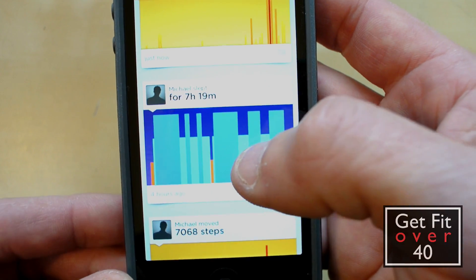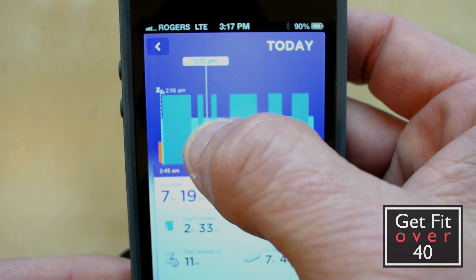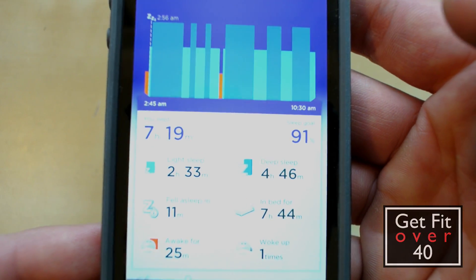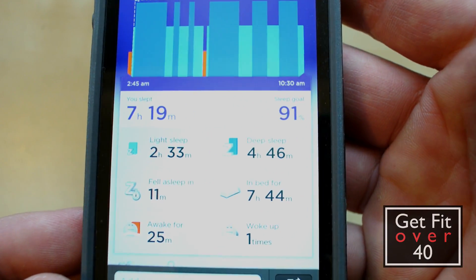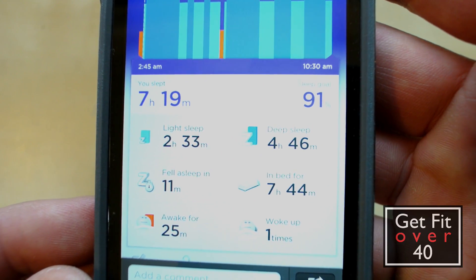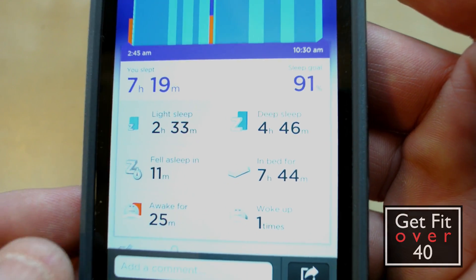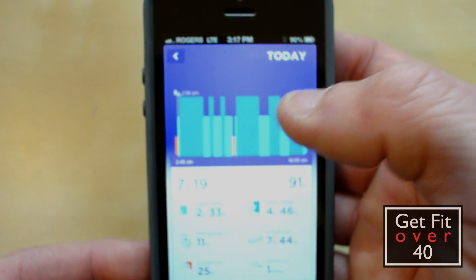Here's my sleep data. You can look here and see the different times that sleep happened — you can scroll through it. I slept for seven hours and 19 minutes: two hours and 33 minutes were light sleep, four hours and 46 minutes were deep sleep. It took me 11 minutes to fall asleep — I usually stay awake playing solitaire or watching TV until I feel sleepy and then pass out pretty quickly. I was 25 minutes awake total and woke up one time. Pretty cool.